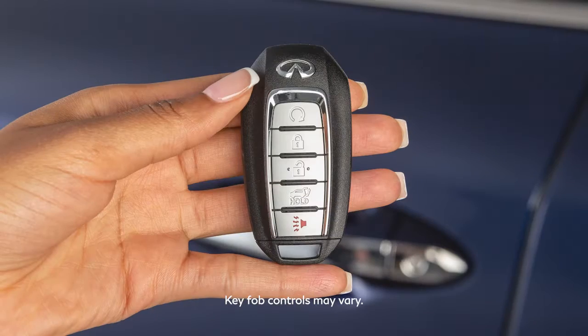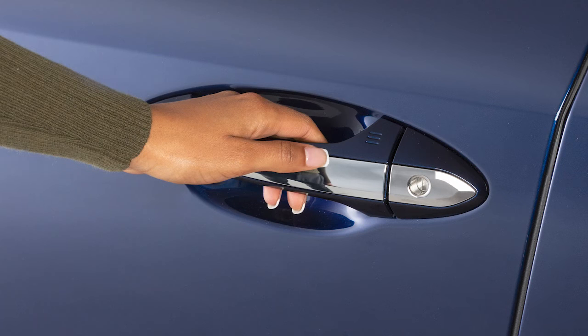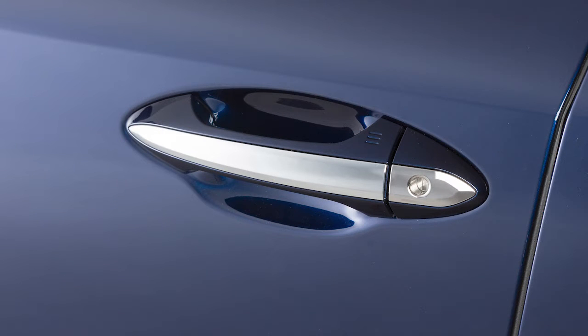To unlock a door, have the Intelligent Key with you and wrap your hand around the door handle to activate the unlock sensor. Release the door handle and touch the sensor within 5 seconds to unlock all the doors.